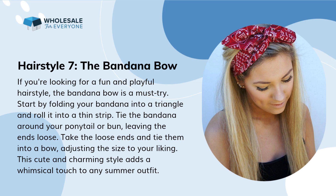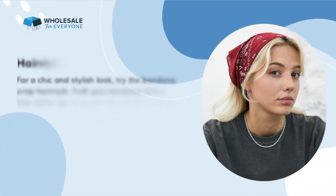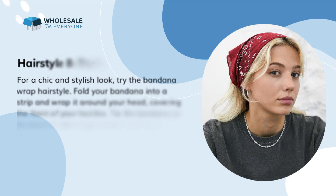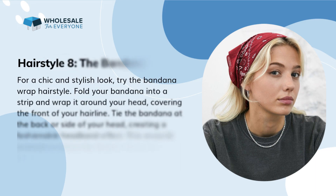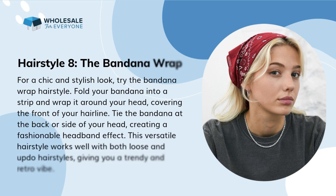Hairstyle 7: the bandana bow. If you're looking for a fun and playful hairstyle, the bandana bow is a must-try. Start by folding your bandana into a triangle and roll it into a thin strip. Tie the bandana around your ponytail or bun, leaving the ends loose. Take the loose ends and tie them into a bow, adjusting the size to your liking. This cute and charming style adds a whimsical touch to any summer outfit.